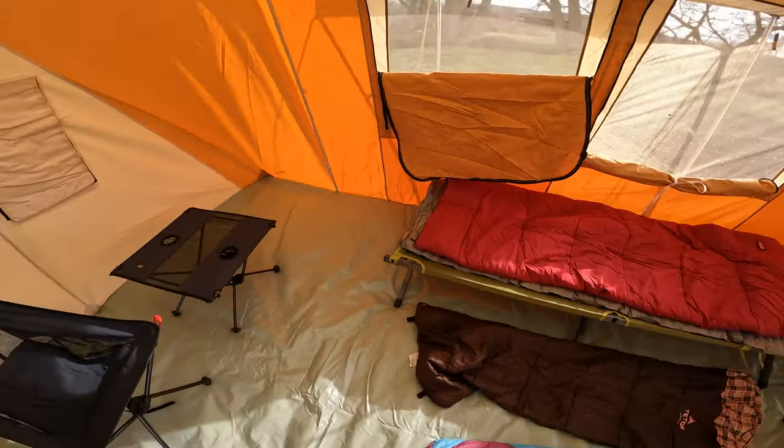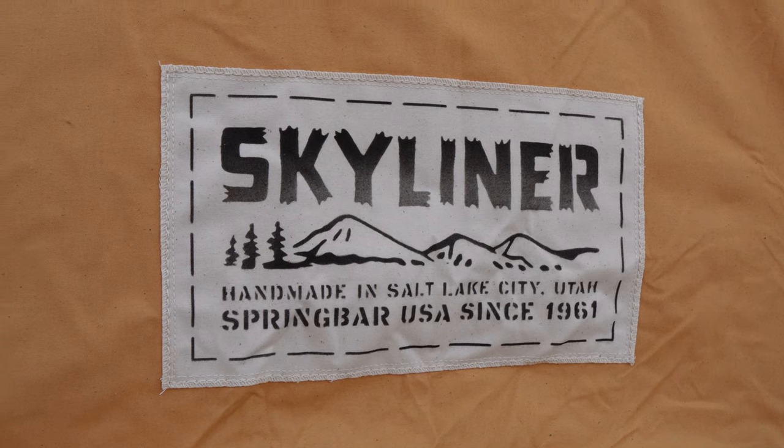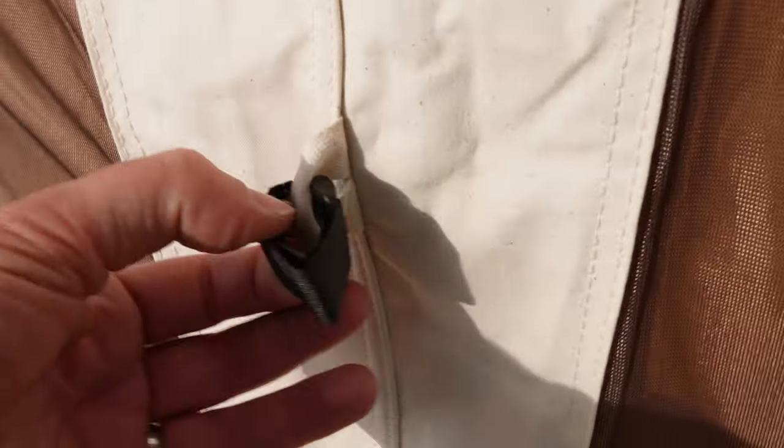We can easily have the dog in there too. Another pro is that this tent is made in the United States of America — that is a rare thing. There aren't many outdoor companies still manufacturing in the US, but Spring Bar makes this tent right there in Salt Lake City, Utah. Being made in the USA with premium parts and components, this is top-notch quality.